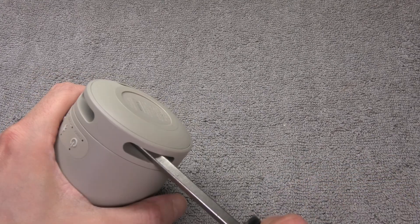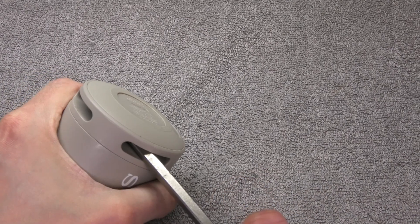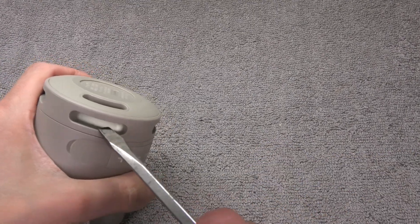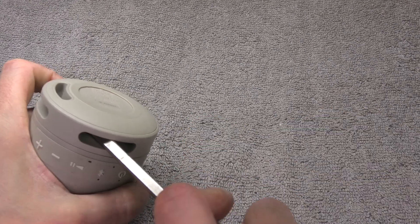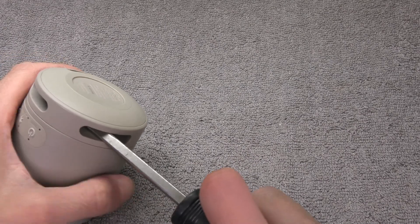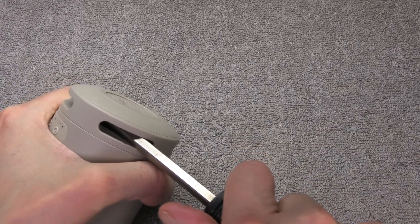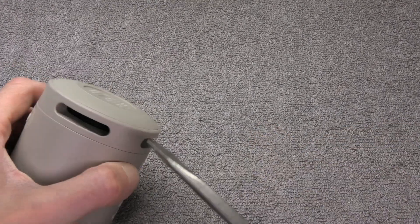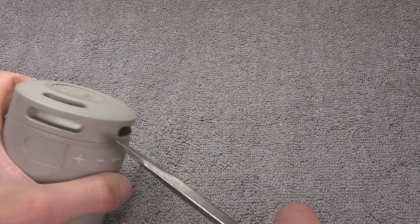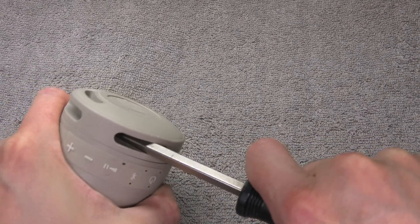I'm using a really sturdy screwdriver to go into these slots for the passive radiator, and I'm going to pry upwards. I'm also working my way around those holes, prying in each hole just a little bit and then keeping going. Eventually the glue that keeps those two pieces together is going to give up and we'll be able to pop off the portion with the passive radiator installed in it.